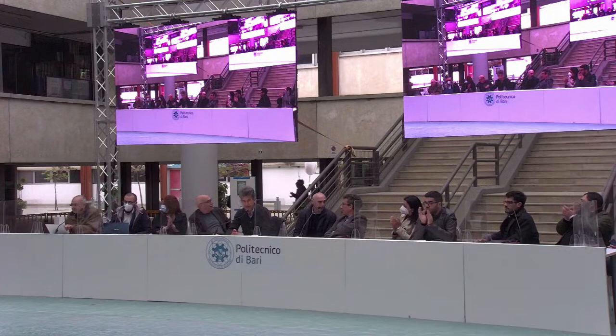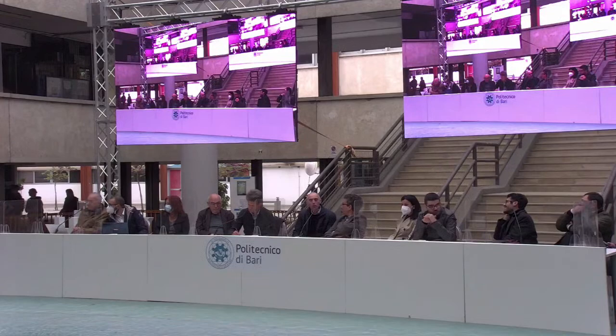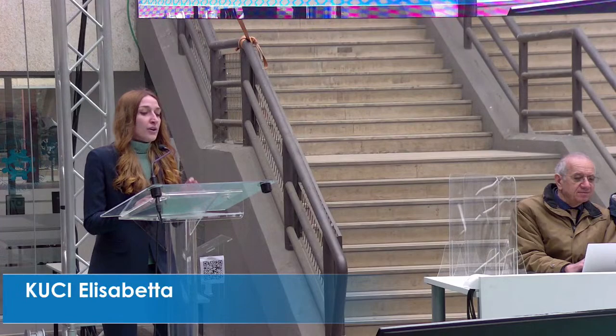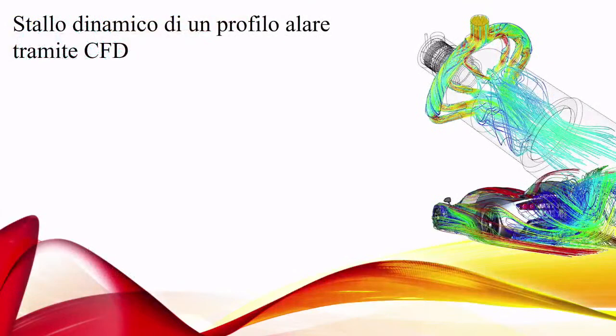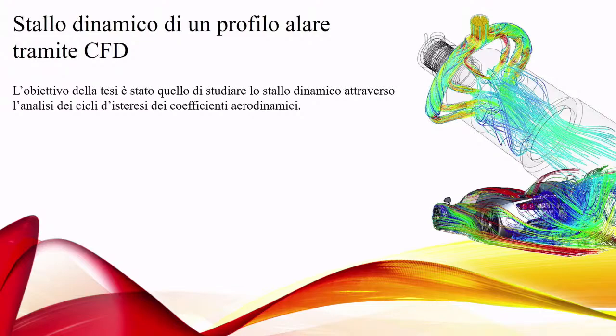Next, Cucci Elisabetta presents her thesis; supervisors are Professor Pascazio, Professor Torresi, and Engineer Ranaldo. Good evening everyone. I am laureate Cucci Elisabetta. I thank the Commission, my supervisor Professor Pascazio, and co-supervisors Professor Torresi and Engineer Ranaldo. Today I present my thesis in Fluid Dynamics, titled 'Simulation of Flow over an Oscillating Airfoil.' The objective was to study the dynamic stall of an airfoil using Computational Fluid Dynamics, using Pointwise for grid generation and ANSYS Fluent for flow simulation.